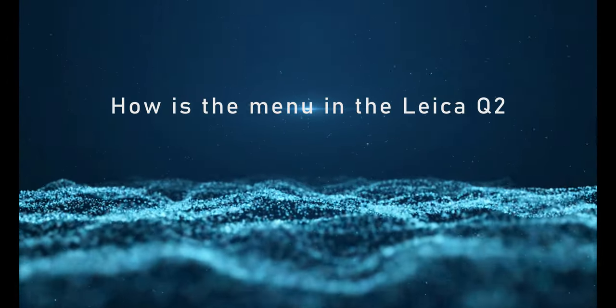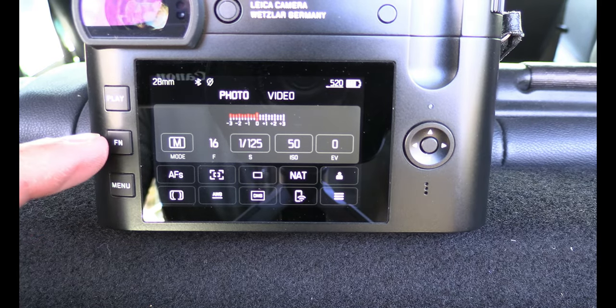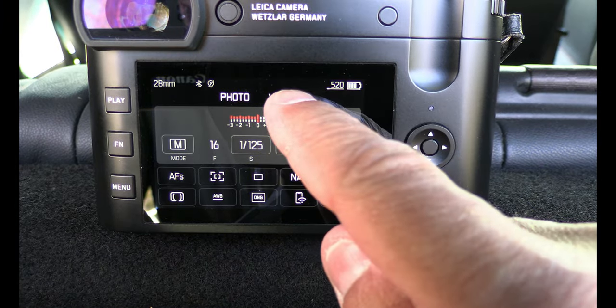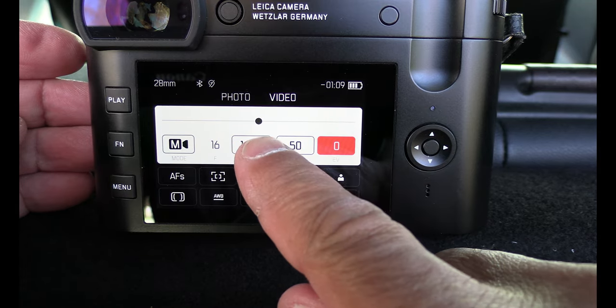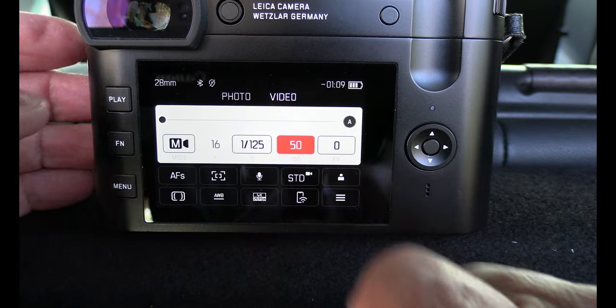I can start photo shooting quite directly and I appreciate that. In the menu there are two ways to go — either photo or video. I like to take photos with this one, not to make video, but I will do some video as well. It's a touch screen and I really like that — I just touch it and there it is. I can touch the screen and come directly to the point I would like to be.